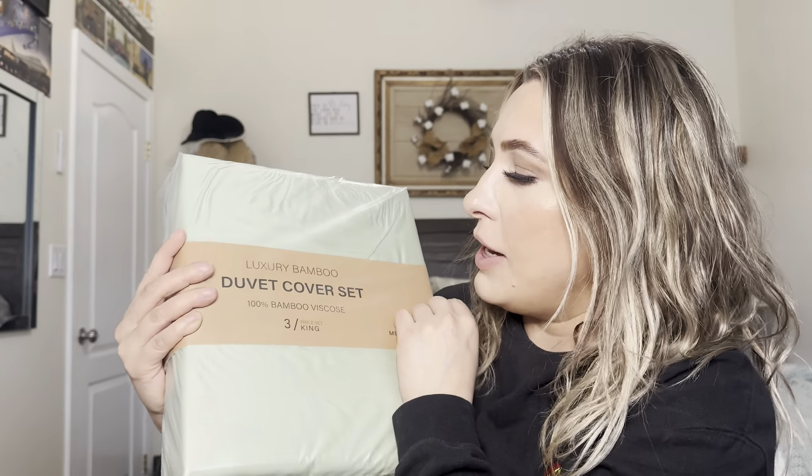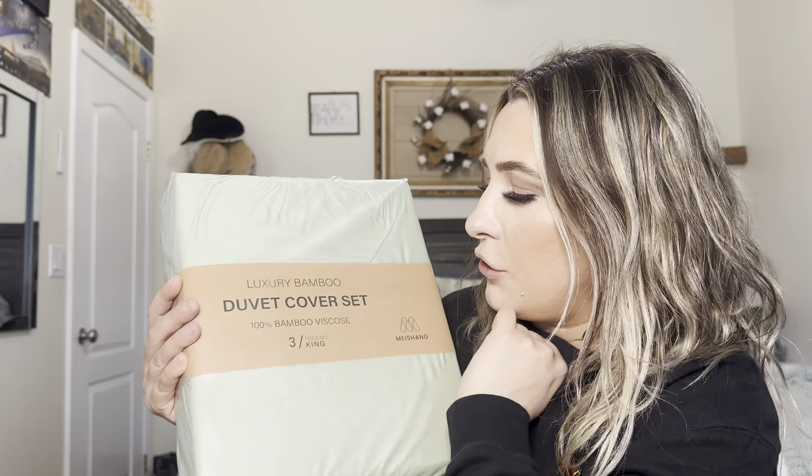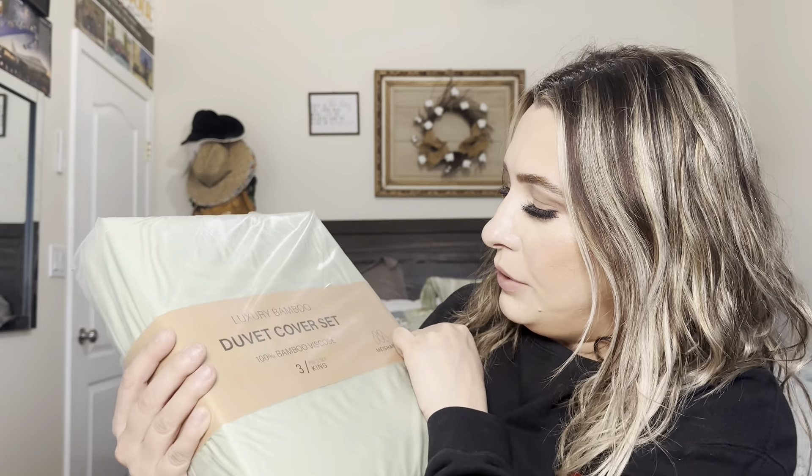So it is by this brand right here, and it is a three-piece king set. It's 100% bamboo. So it is a 300 thread count, which is really nice to know — 100% organic bamboo. It's one king duvet cover and two pillowcases, so that's why it is a three-piece set.